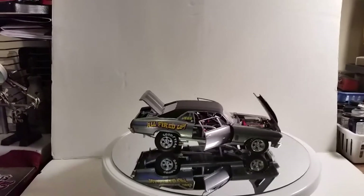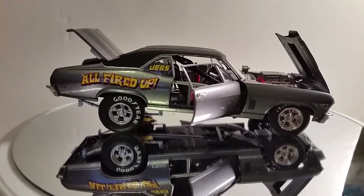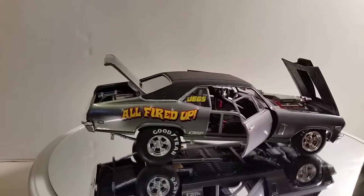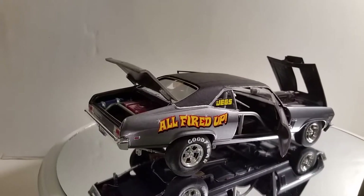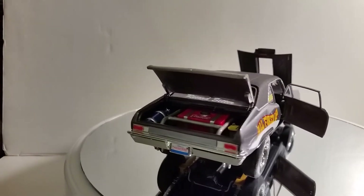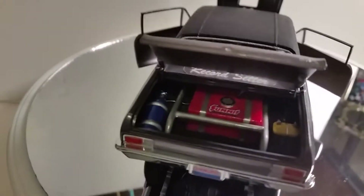And there she is in all her glory — a 1969 Chevy Nova, all fired up. All custom. Everything on this car is all custom. This is not your average COPO.